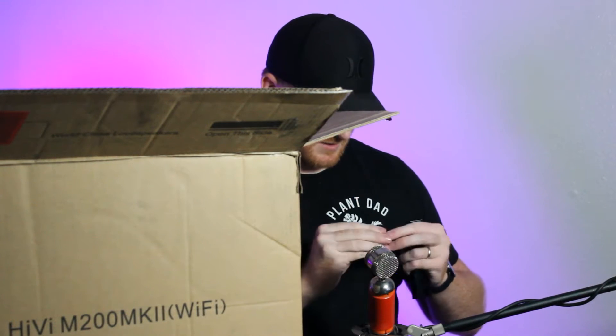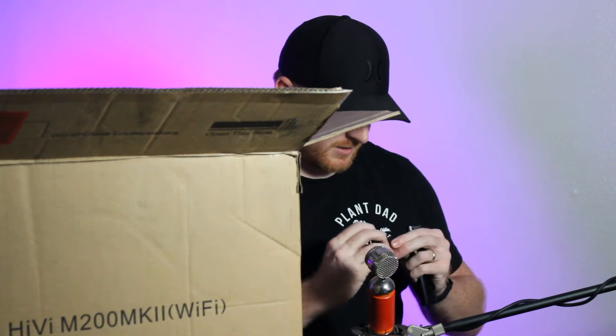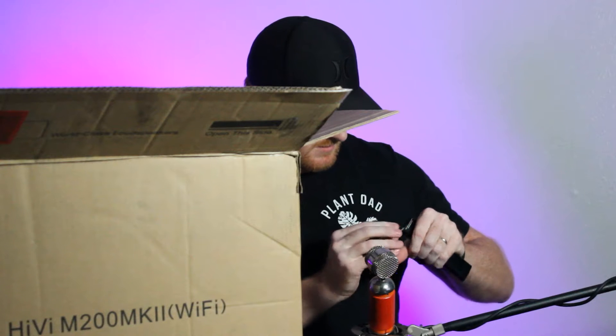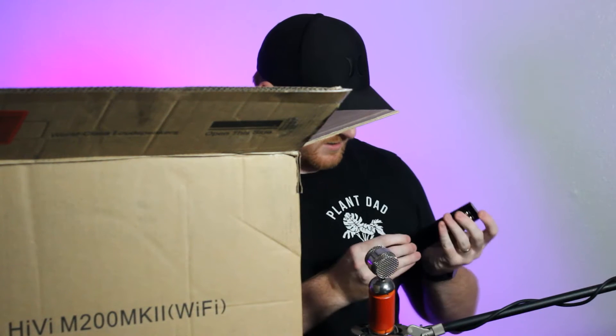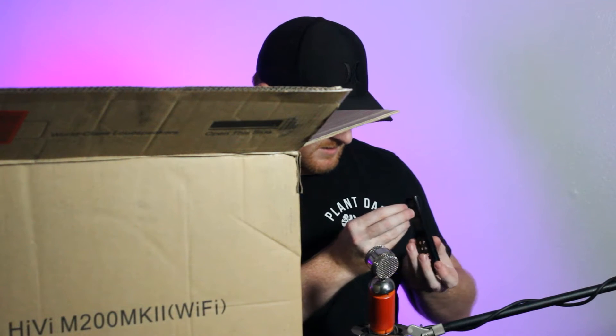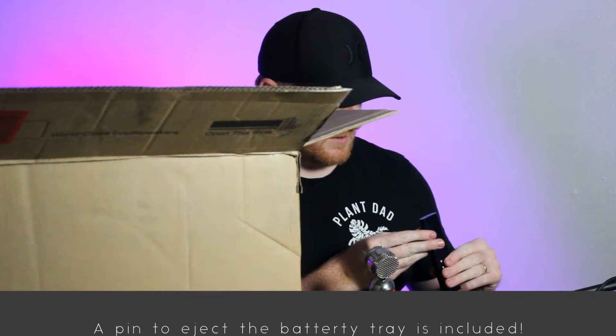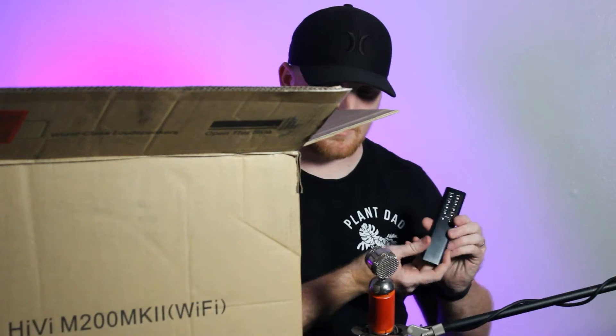This uses a CR2032 battery. You need something like a SIM card pin to eject it, which is a little weird, but yeah, whatever.